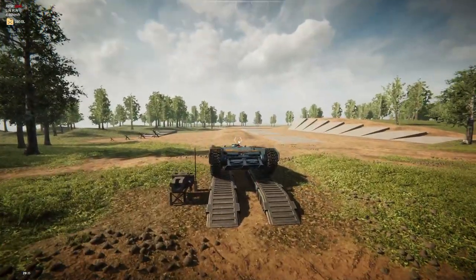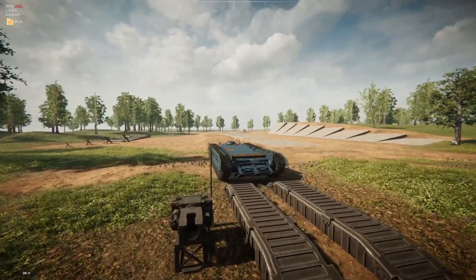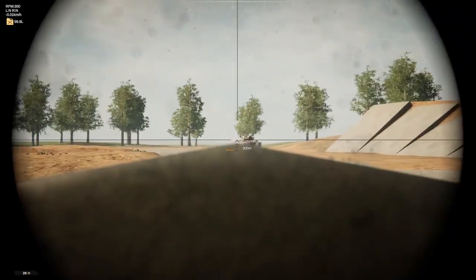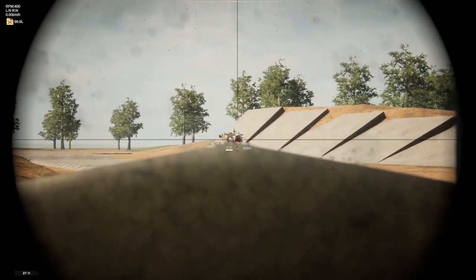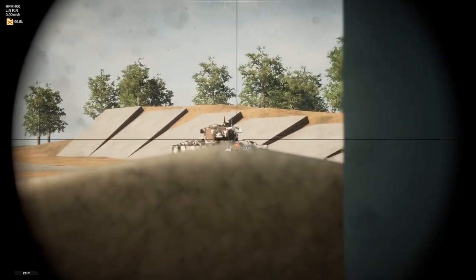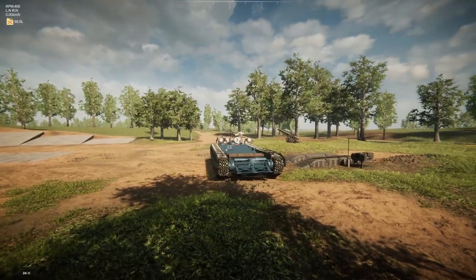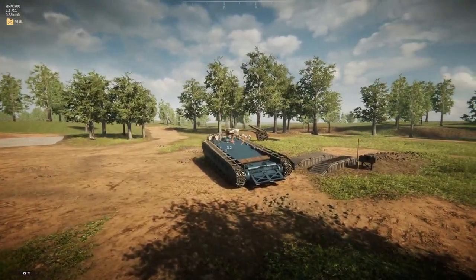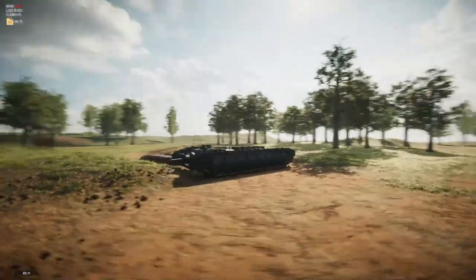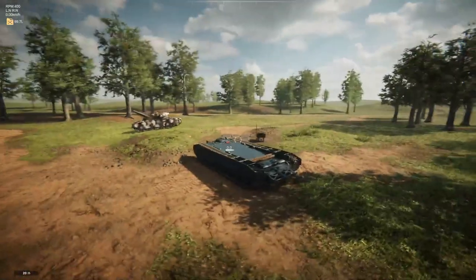We reload in like two seconds — that's pretty good. Let's go ahead and spawn in our enemy, which is going to be the Centurion, because it always is, and see how we deal with that. I can't seem to turn the tank. We've got a late-war tank up against me — not the best at all. I can't do anything to it. I don't think I can kill it — we can't kill it because it's got way more armor than I do, which is unfortunate.